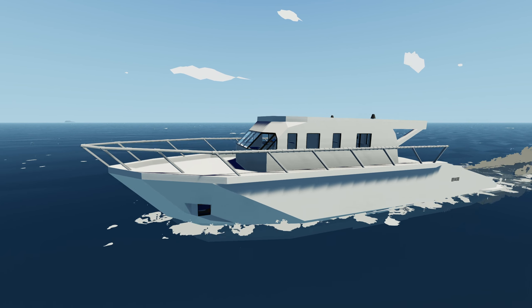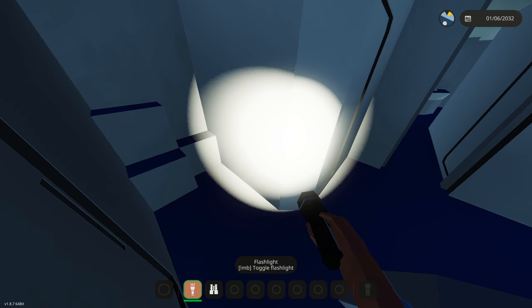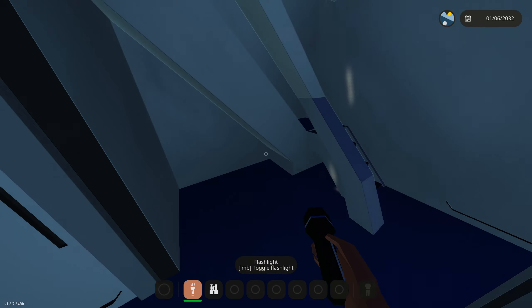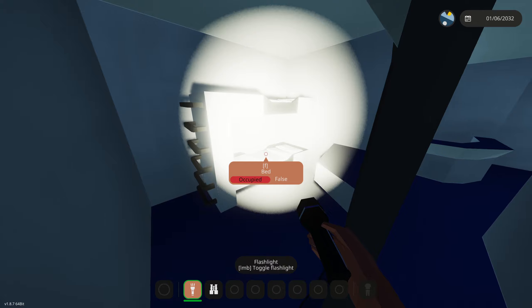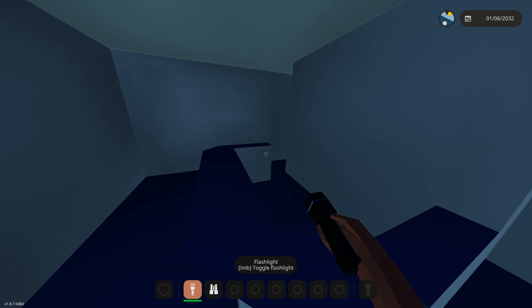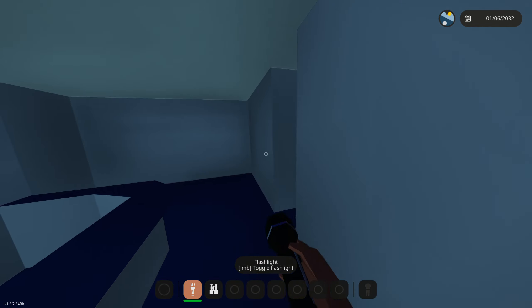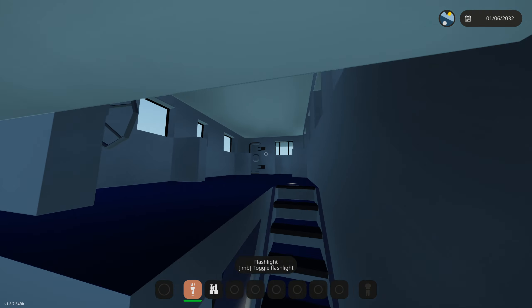Today we're going to be working on the bar and kitchen side of the yacht's interior. Let's go downstairs — this hallway right here, I think we're going to start with this. This is the bar right here. I kind of want to have a kitchen in it with like some stoves and maybe a refrigerator, a whole bunch of seating, and some LEDs to make it look cool like a vacation yacht.